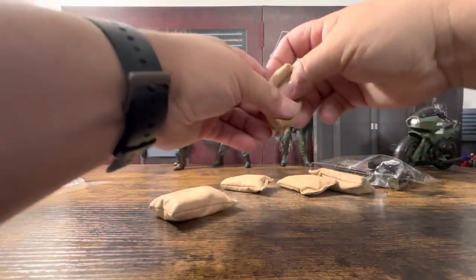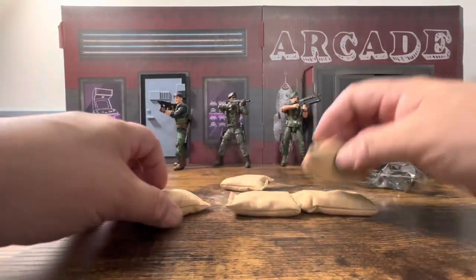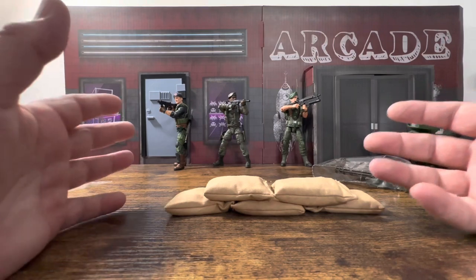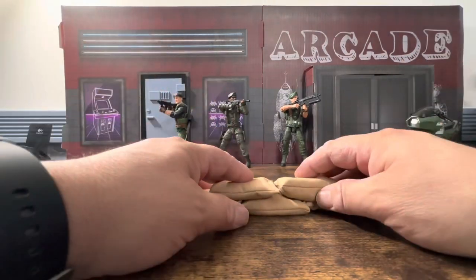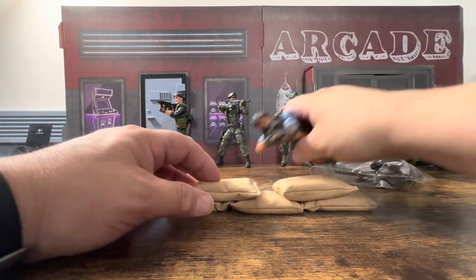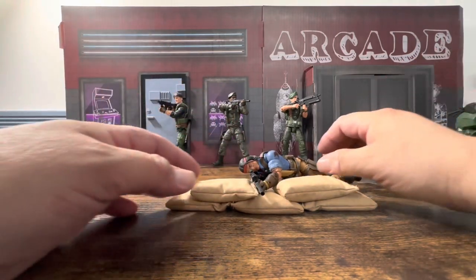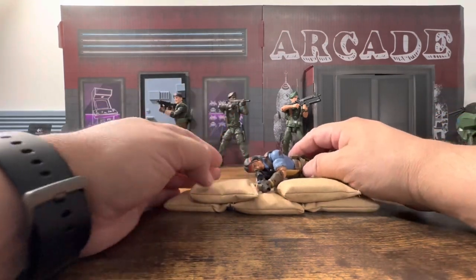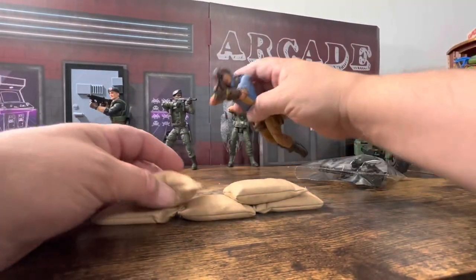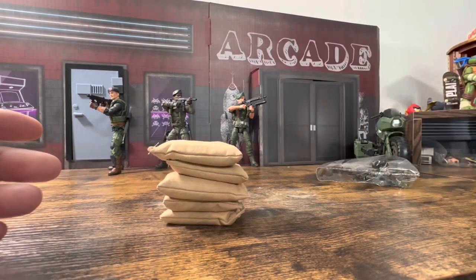Not really seeing any fallout — it kind of just fell out of the bag, so hopefully that's it. You've got five real sandbags here, and you can just place them however you like. You're never going to have the exact same look — if they were 3D printed they'd be stagnant. You can easily set up a little sniper position, and you can stack them five high like in some of their pictures.